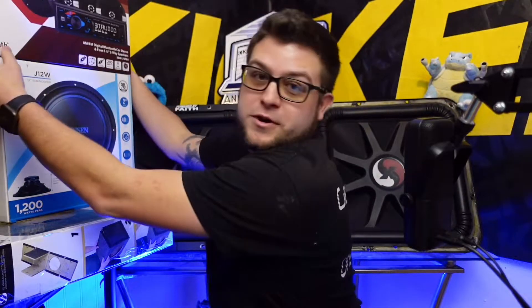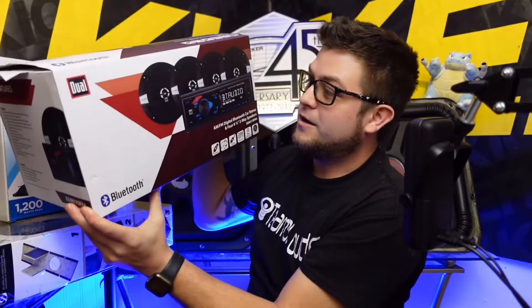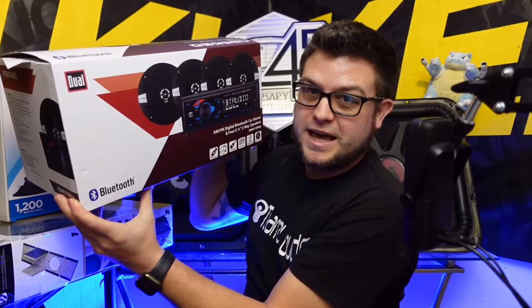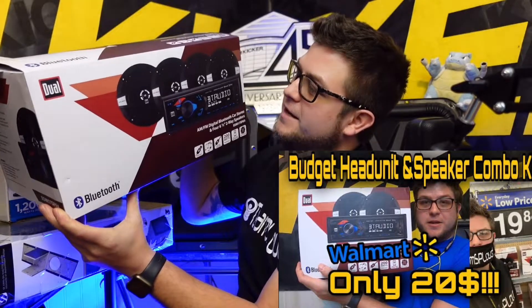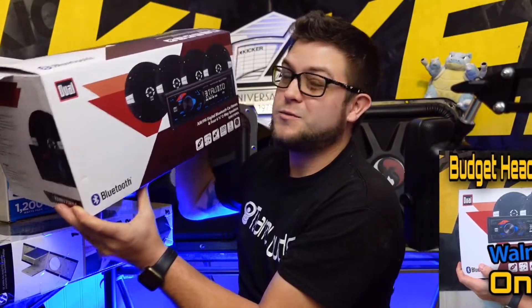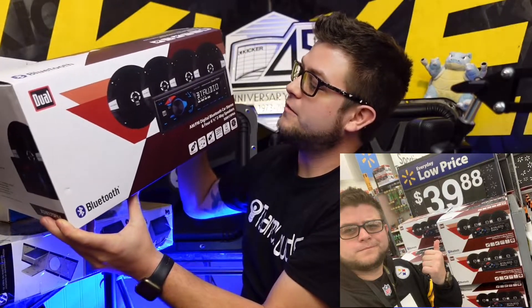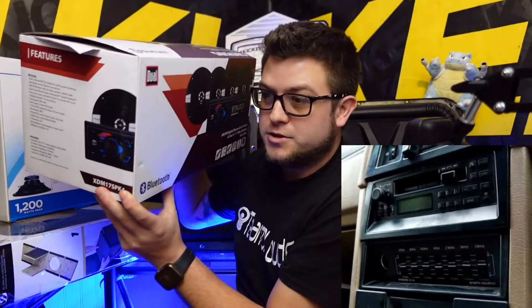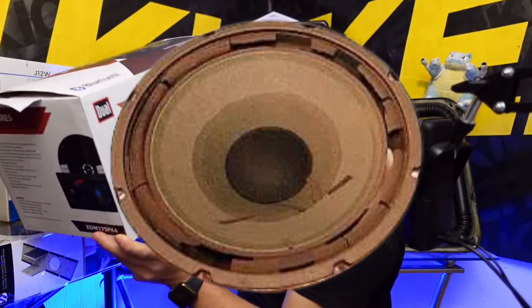You probably already saw them in the thumbnail but let's go over them. I got the Dual right here — it's got four speakers, four 6.5-inch. I did a review about last year; they upped the ante, it used to come with two speakers, now it comes with four, and for $30 you can't beat that — comes with a head unit and four speakers. So if you're trying to upgrade your stock radio, or your radio is just kaput and your speakers are falling apart, this is the cheapest option out there.